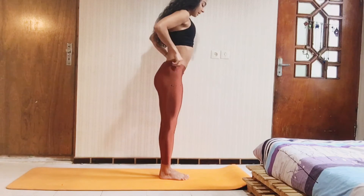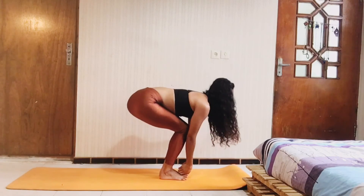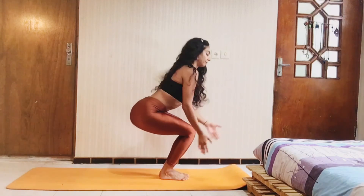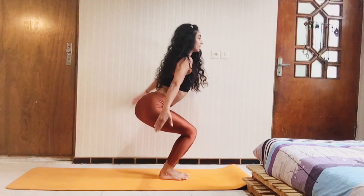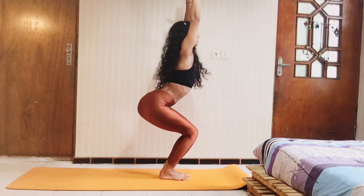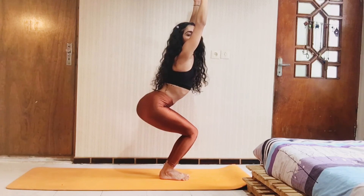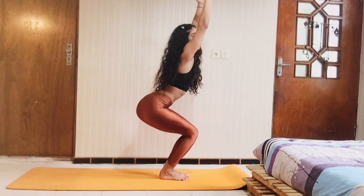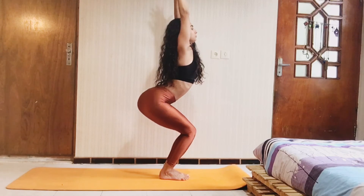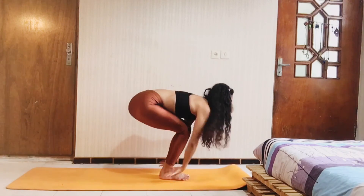Slowly flex your knees — you can even touch your toes. Up your knees, watch your toes. Slowly take your hands to your arms and take some breathing, ujjayi pranayama. Here is the chair pose. Inhale and exhale. Fold down.